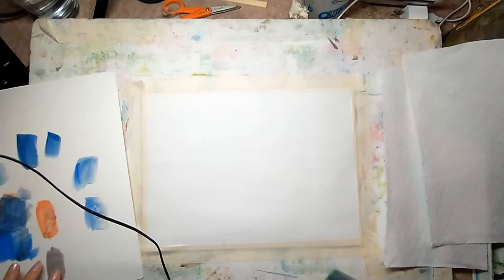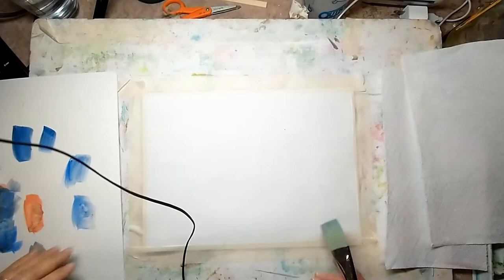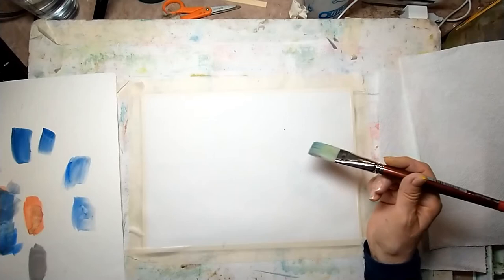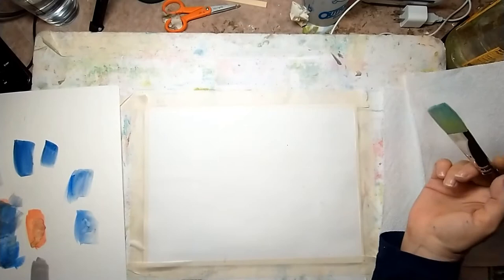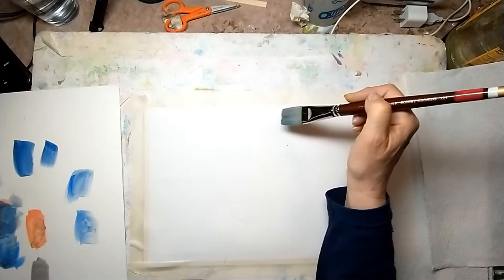Hello everyone. Today I'm going to cover some basic watercolor techniques on how to do a wash. A wash is just a way to cover an area using water and paint, and there are different ways to do it. In this example I'm going to do a flat wash, which gives you a flat even color. We're going to do the wet-on-wet technique, then I'll show a beaded wash and then wet-on-dry.